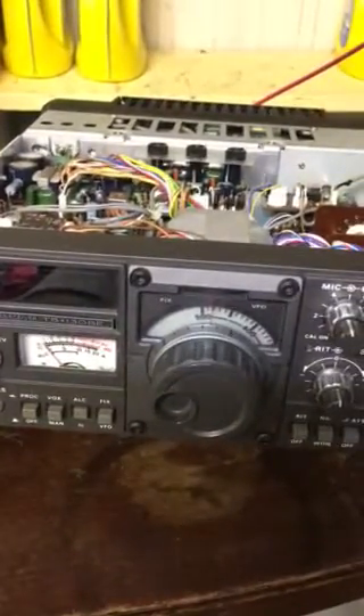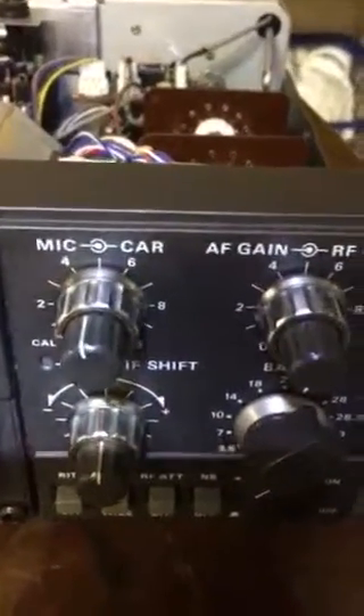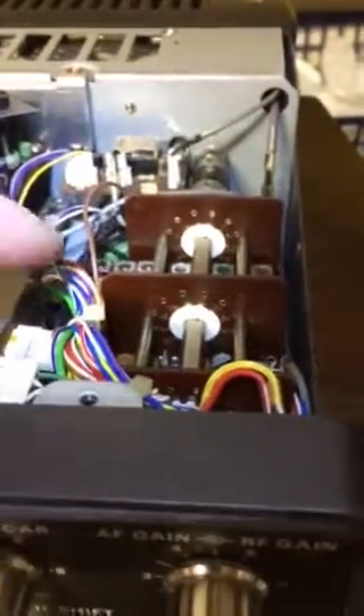The cover is off — very simple to take off, anybody can do it with a simple screwdriver. On the right-hand side of the radio, by your mic gain and your RF gain, just look right up here and you'll see there is a brown wire running from that area where all these other wires lead off from the controls. However, this wire clearly goes its own direction away from all the brightly colored cables.